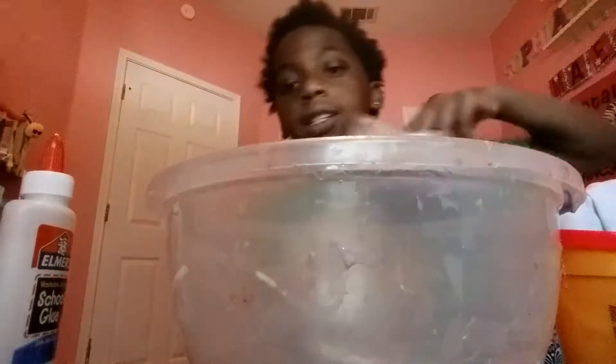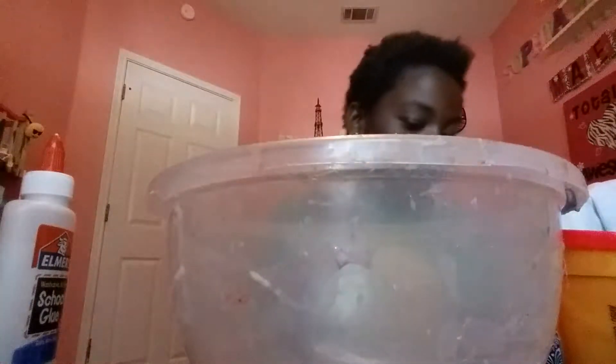We have some red food dye. I don't have any black foam beads, but I am going to pick up some black beads. I need to move that. So yeah, let's get right into this.